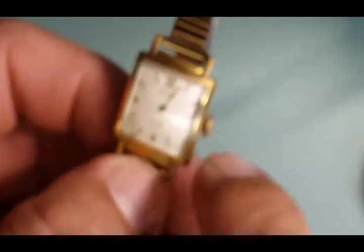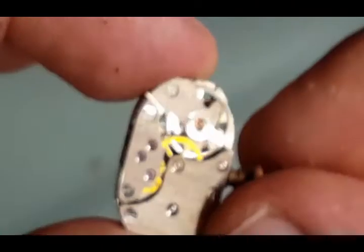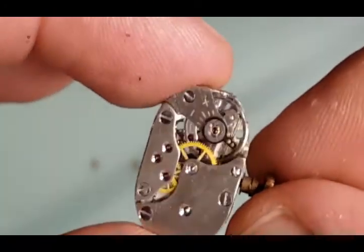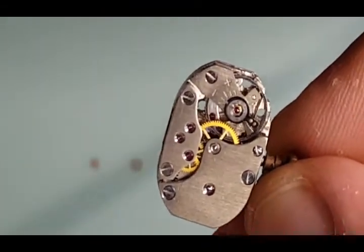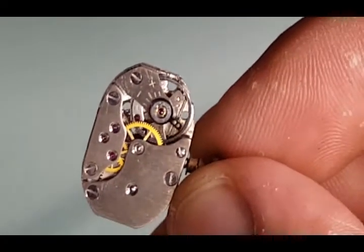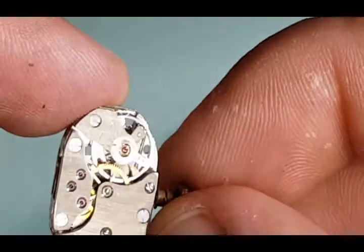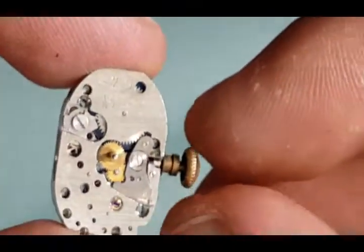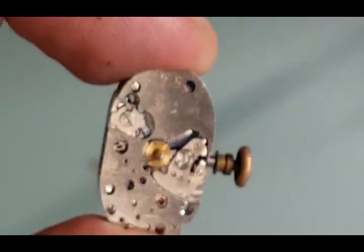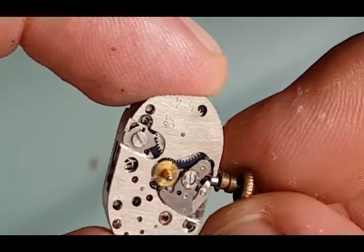Now I'm breaking the watch apart to show what we're checking for. We gave it a full wind and we see the watch is running. If it stopped running after three or four seconds, it probably just needs a cleaning. Flipping it around and pulling the crown — being able to set the watch means the setting levers are all okay.